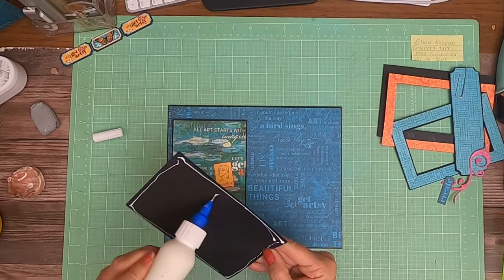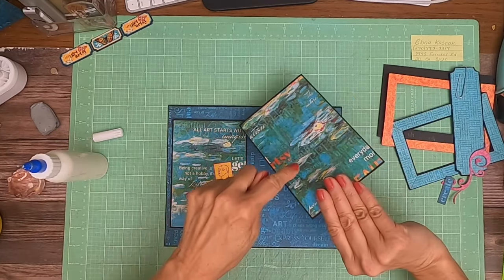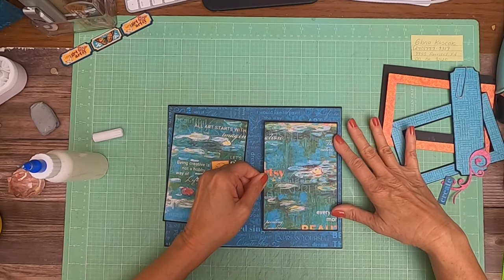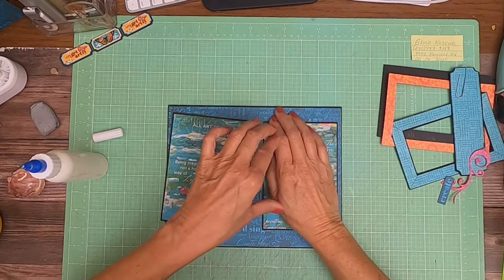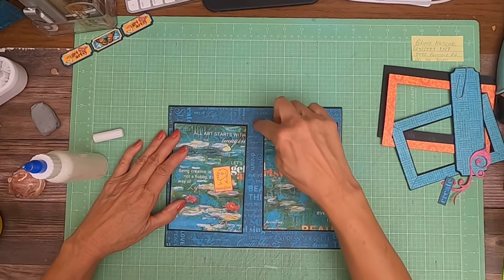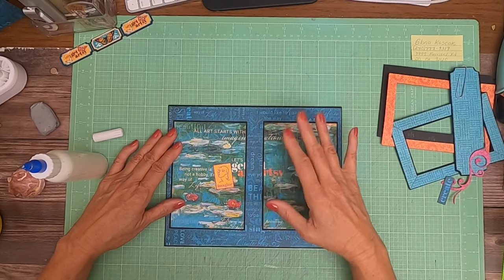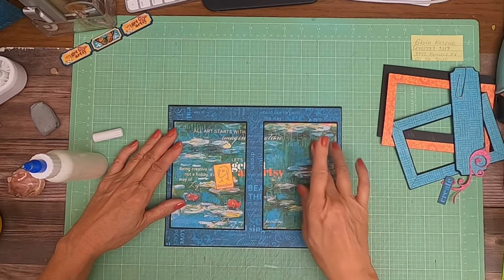Obviously that image is from the collection pack — it's very easy to spot those and it's from the 12 by 12. When you're doing a Graphic album, the Patterns and Solids are very easy to pick out, like this one — it's just shades of one particular color on both sides. And that's clearly an image.